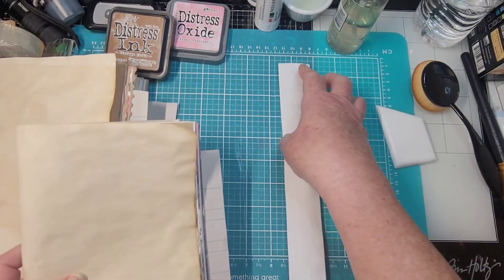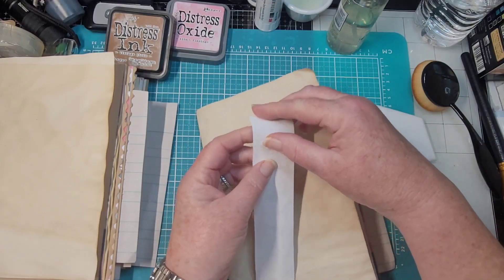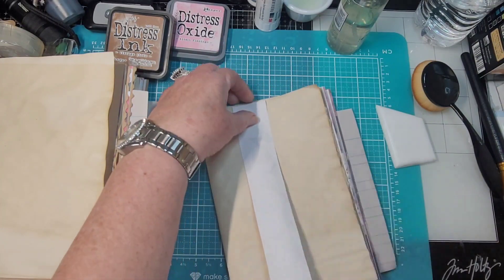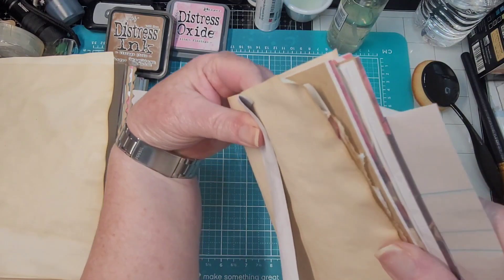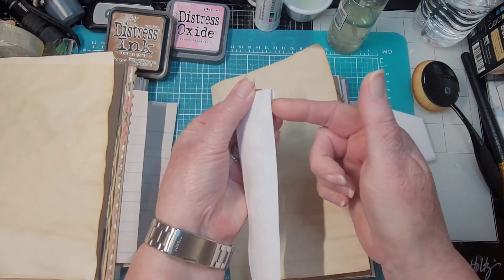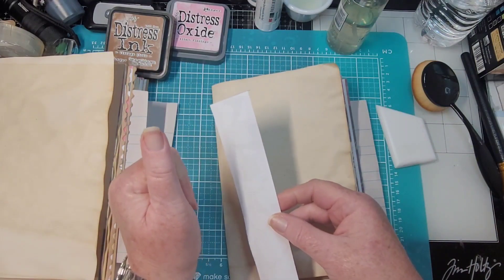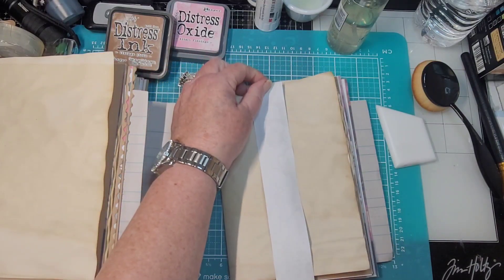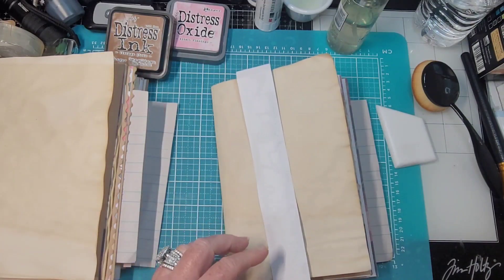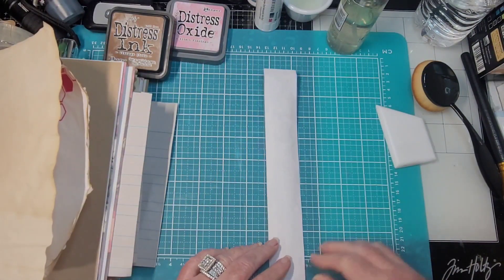You can glue it in first and then decorate, but I usually decorate mine first and then glue it in. When you make a belly band, you're going to glue it on just like this. Some people will turn one edge under like that and then glue it — but I don't do that because when you start sliding stuff in and out, it creates a little lip you could catch. Your stuff doesn't slide in really well. Yes, it does give you a tad more room, but just gluing it straight only takes away a tiny smidgen on either side, and to me that's not a big deal.